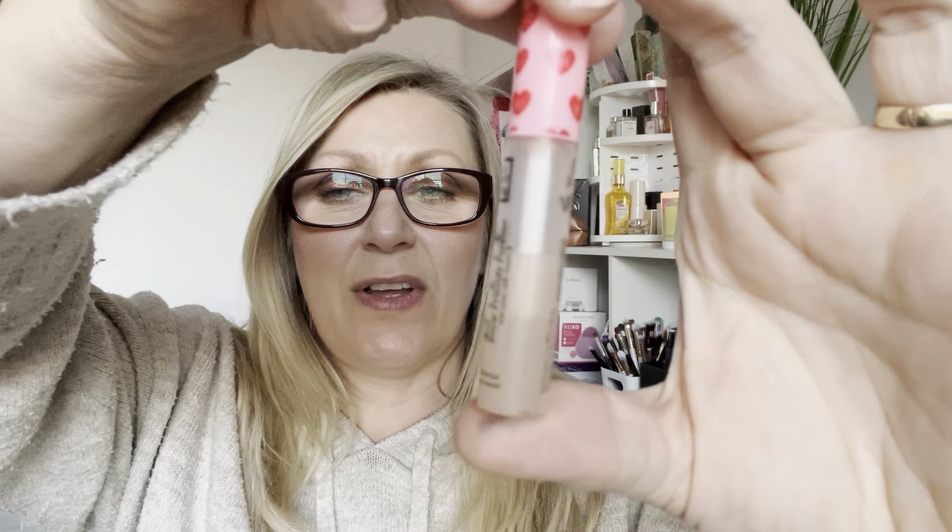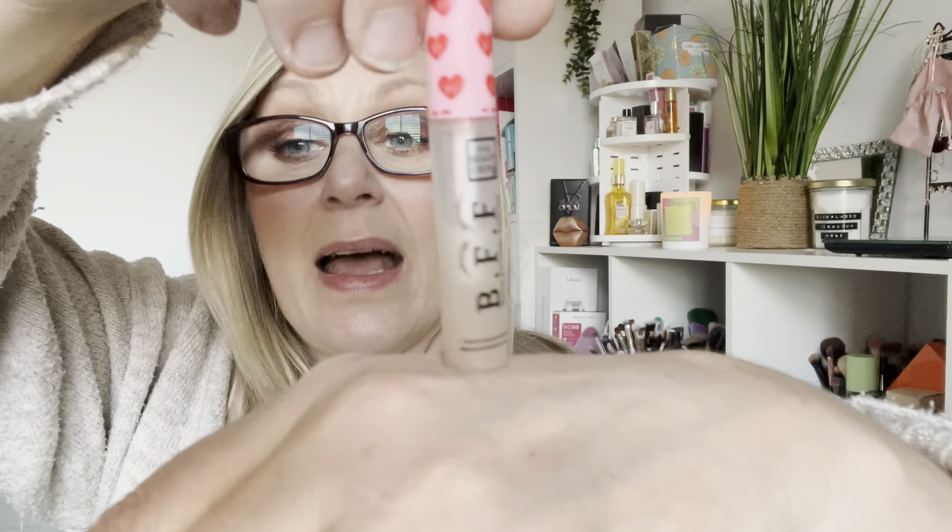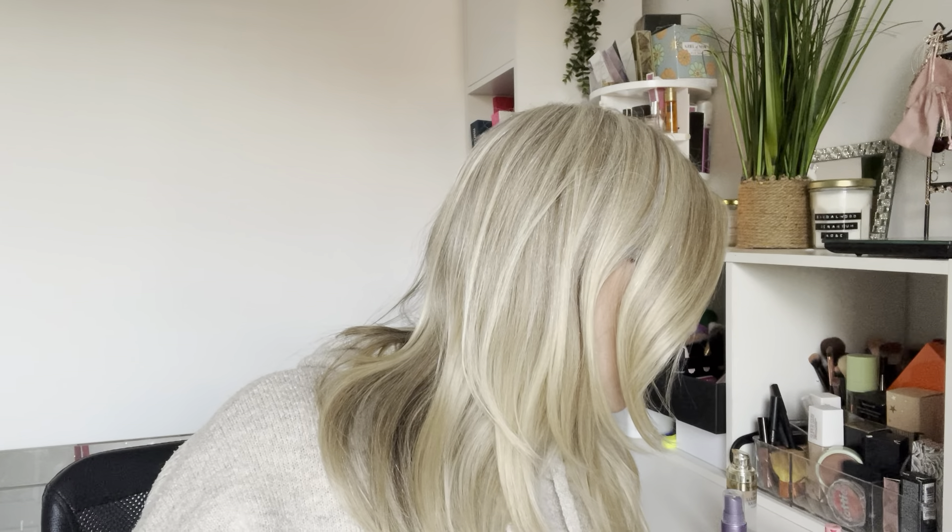I have got a brow gel from The Beauty Crop — it's just a clear brow gel. I was going to declutter it because it looks really grimy, but that's just because of the clear packaging picking up colour transfer from brow products. It's about halfway down. I don't use brow gels all the time but I want to try and get into it. I'm expecting this to still be in the project next time. It weighs exactly 8 grams.